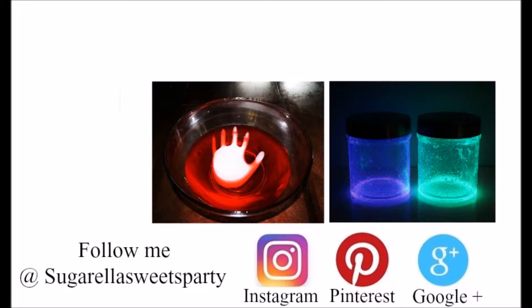This is how I create my cute candles. Hope you enjoyed the video and thanks for watching. Don't forget to subscribe to my channel. Click on the pictures to find out how it's done and click on the link below.